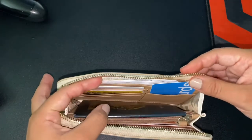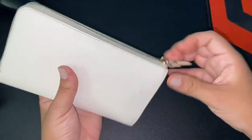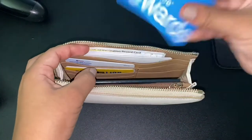I don't like the card slots because it creates a little bulk right here, so when you close it, it gets stuck — that gets on my nerves sometimes.